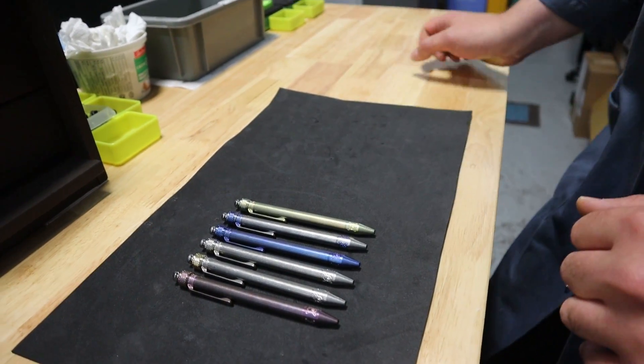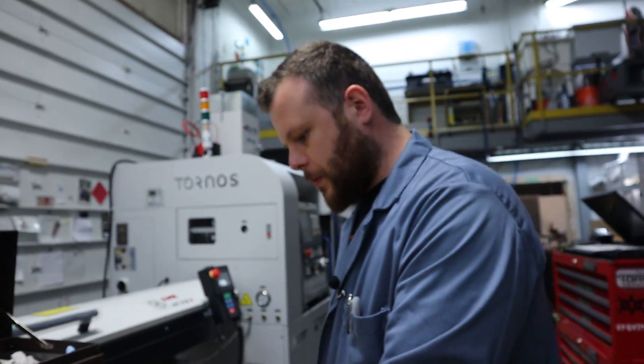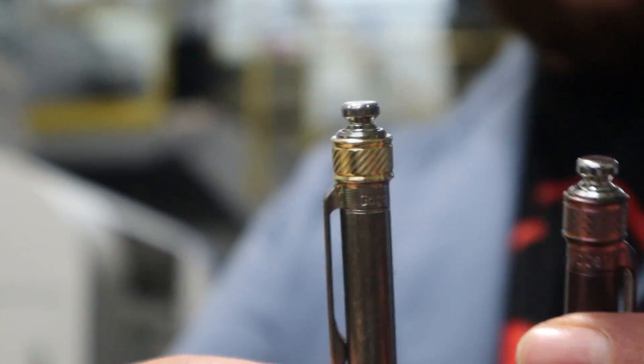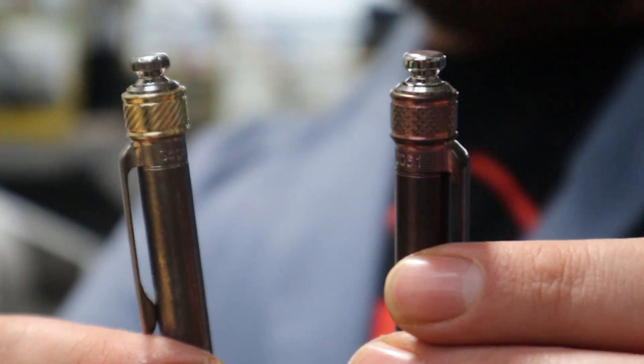To start we're just doing two slider designs. We've got the crosshatch and then we've also got the twist or the helix. We've got those two designs right now and we might experiment with a few others.